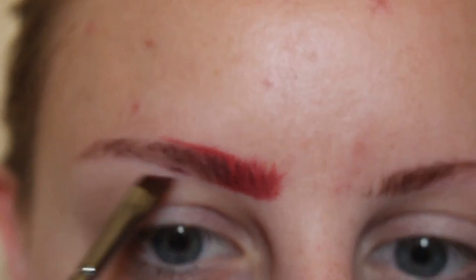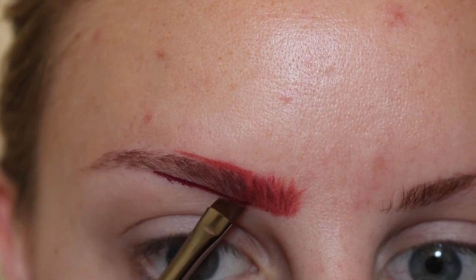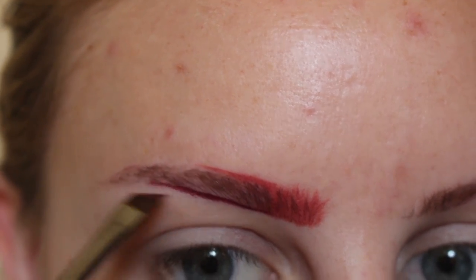Now, for the middle of my brow, I'm using the shade Exorcism, continuing to feather the product in horizontally.